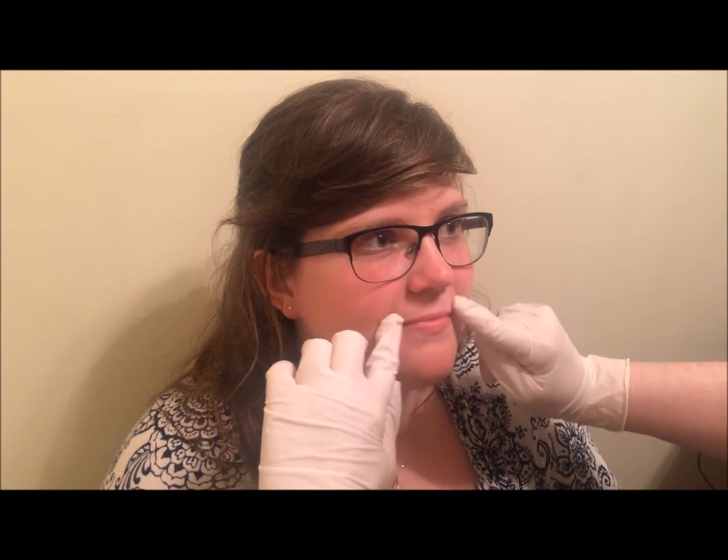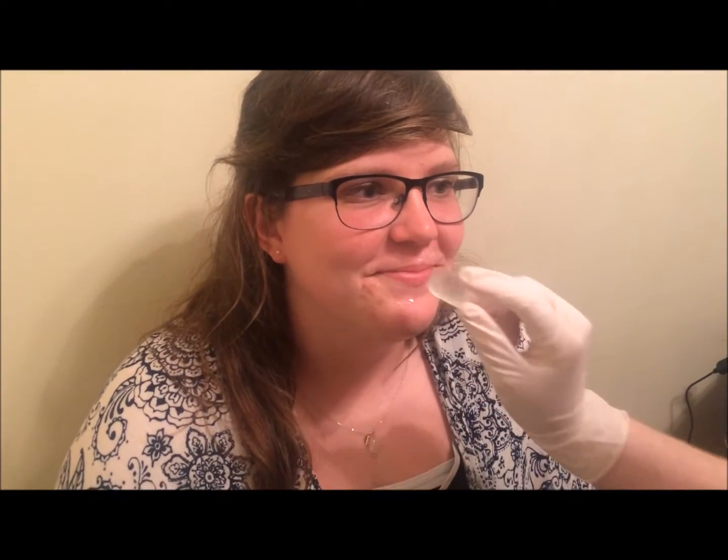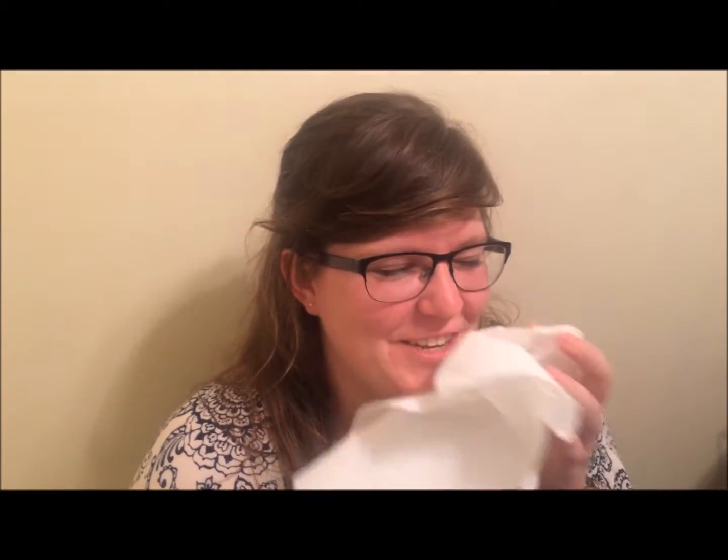Next we are going to purse her lips, and I'm going to do this by using my ice finger — the one I froze — around the lips. There we go, back around. Do you feel that? I sure do. Okay, you're welcome.